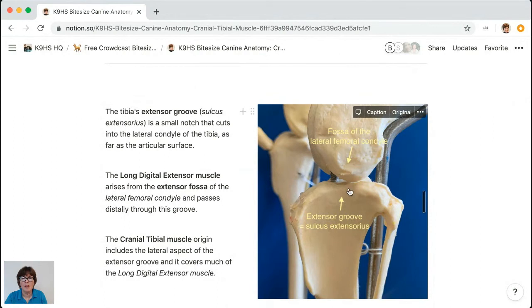Here we've got the tibia, the lateral condyle of the tibia, the head of the fibula, and the fibula bone. Halfway along — and we've put a dark background to help you see it — there's an indent: the extensor groove, also called the sulcus extensorius. Imagine pressing your thumb into some plasticine — this groove goes all the way to the lateral condyle at the articular surface. You've got a fossa here and an extensor groove here, creating a passageway for a tendon.